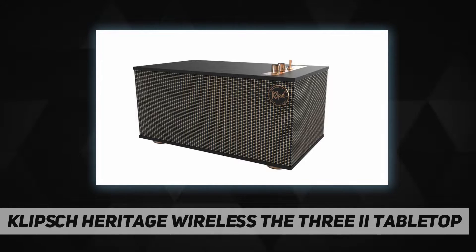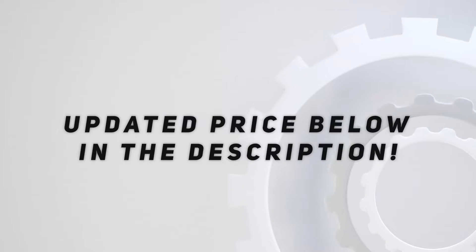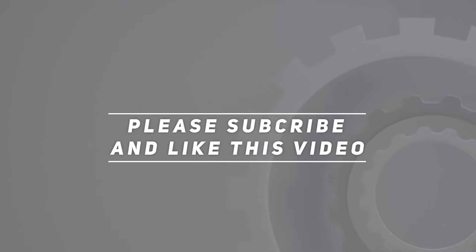Amplified for audio resolution, the 3.2 offers an unrivaled sound experience. Check out the video description for an updated price. Thank you for watching — please subscribe and hit the like button!